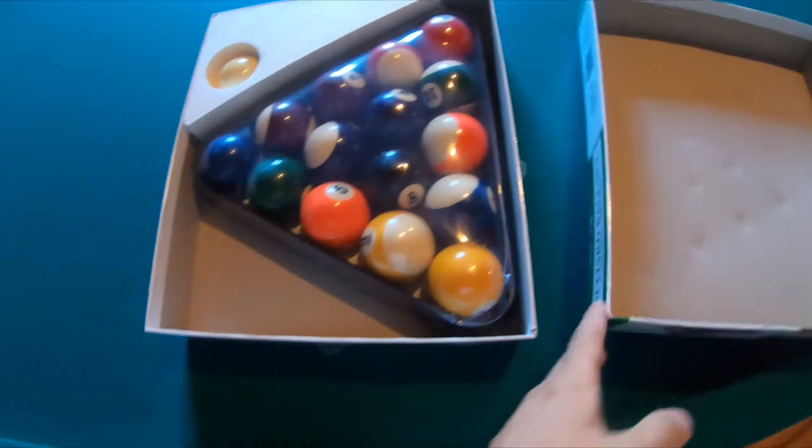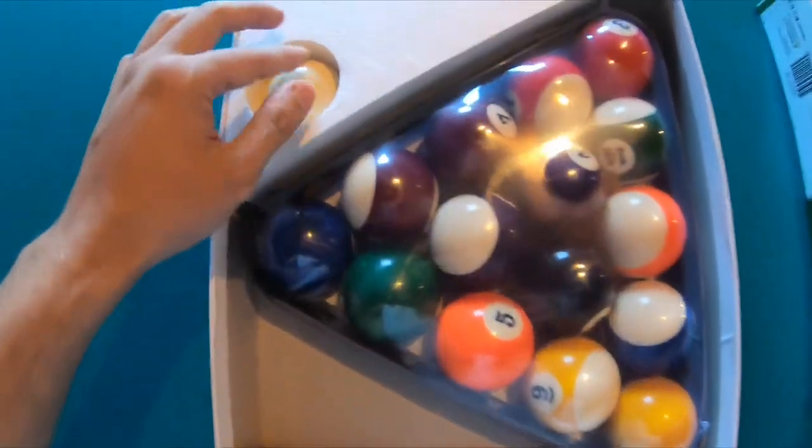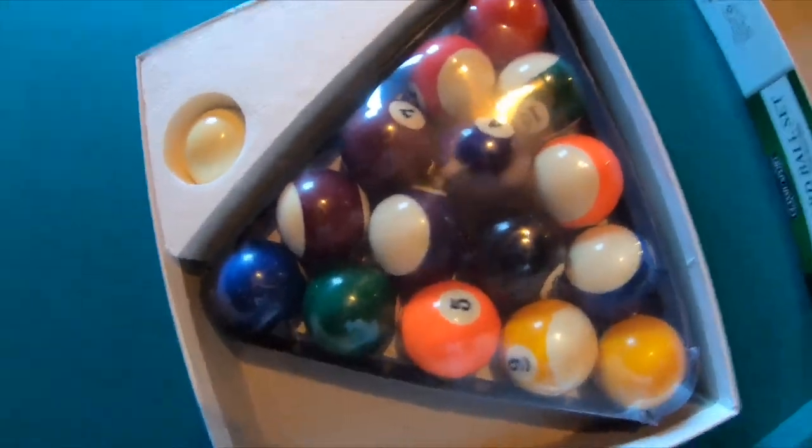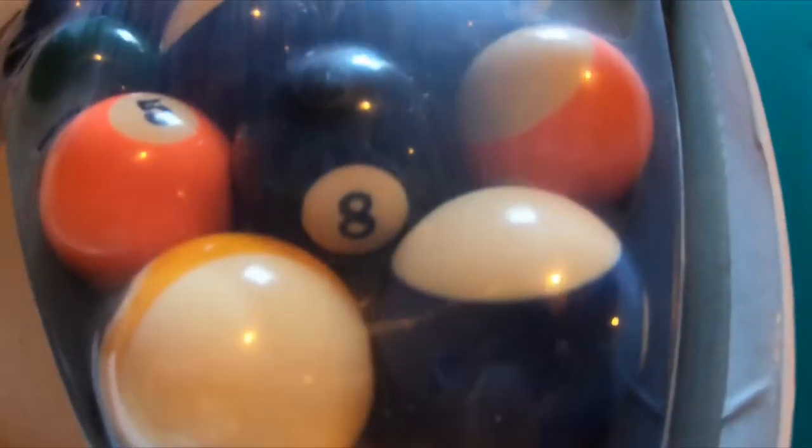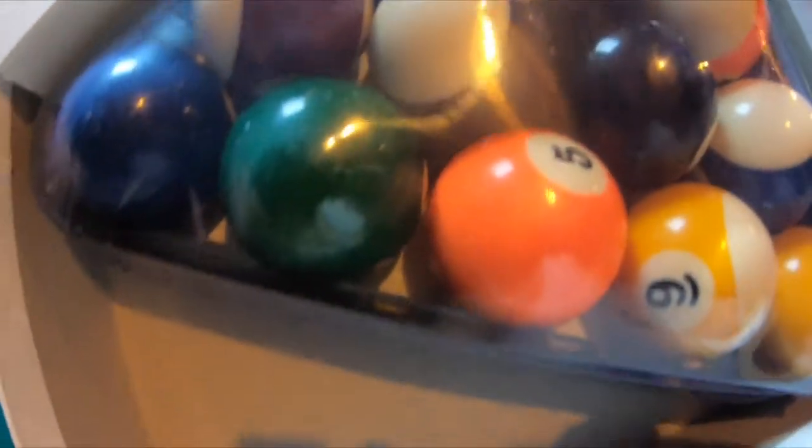Here we go — here is the cue ball, here are the regular balls, and it's the eight ball. Pretty nicely wrapped.